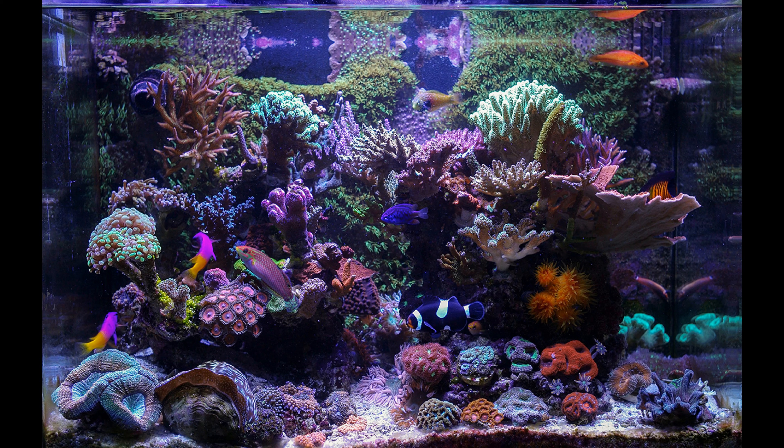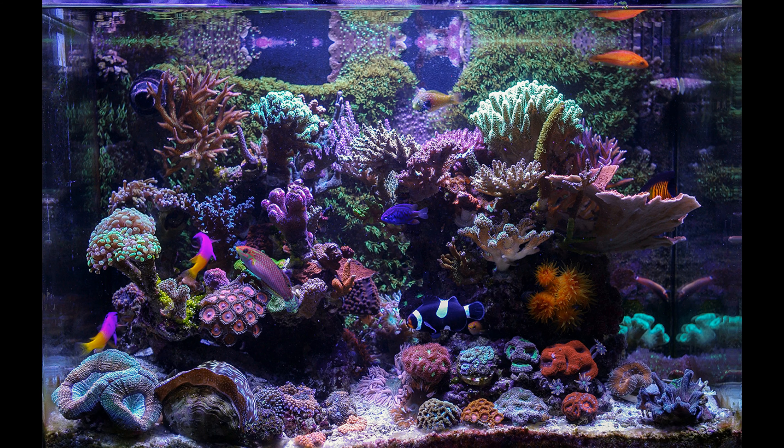So guys, here was my take on why brand new hobbyists should not attempt to cycle their first ever tank themselves. Feel free to get down in the comment section below and let me know what you think. But do make sure to never give up on your hobby and never give up on your dreams. Take care, goodbye from Cam.